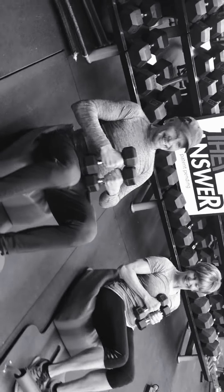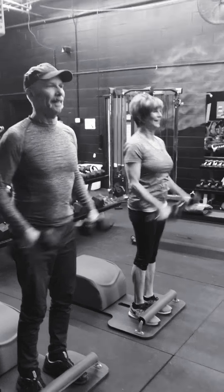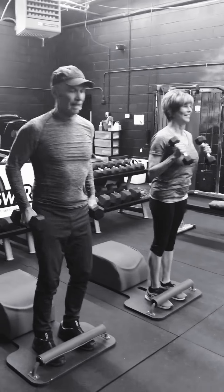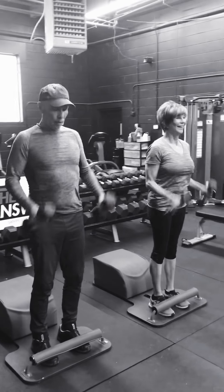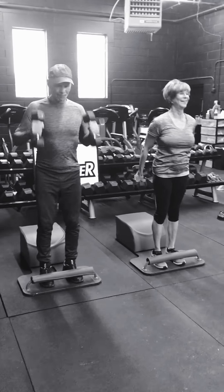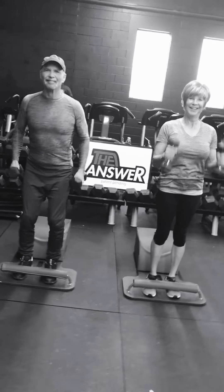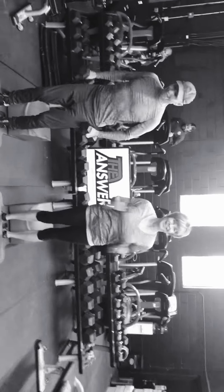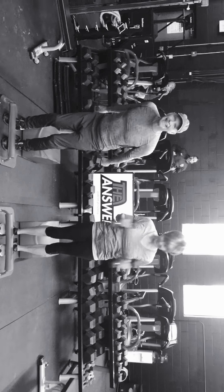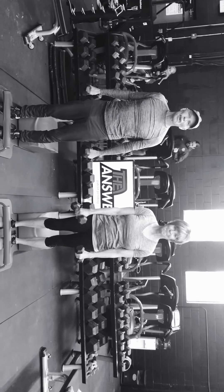Three, two, ready, begin. One, two, three — nice, William. Four, great job, Pamela. Five, six — push the tempo. Seven, eight, nine, ten, eleven, twelve, thirteen, fourteen, fifteen, sixteen, seventeen, eighteen, nineteen. Good. And that's it for today's Tabata. Thank you for choosing to join us. Have a healthy, happy day. See you soon. Bye.